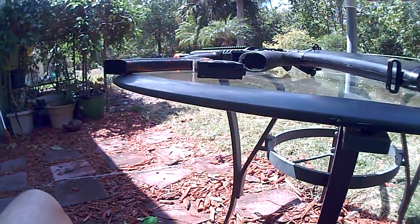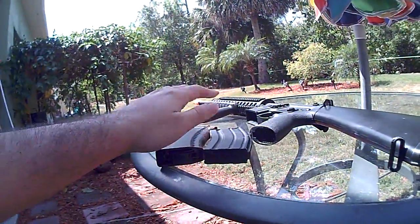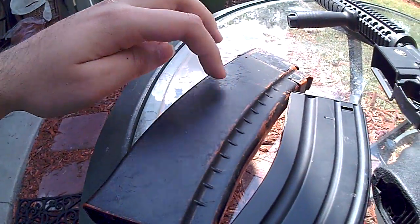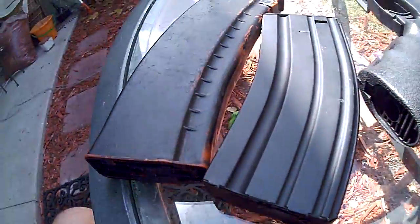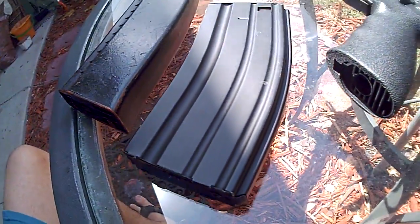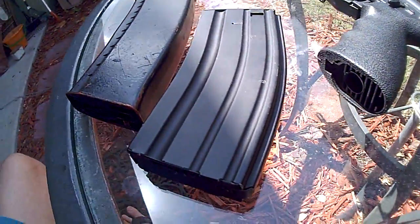This thing will break if you drop it weird. And by the way, polymer mags are just as durable as metal mags. The only difference is these things will bounce while these things go thump — that's literally the only difference. You can throw them both against a brick wall and they will both break just as easily.